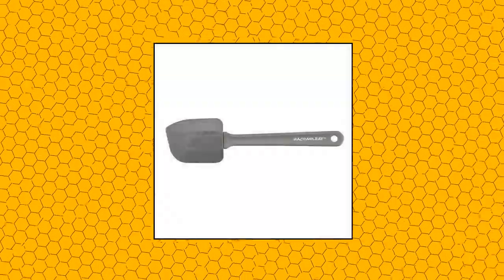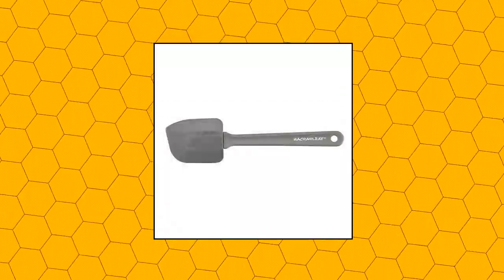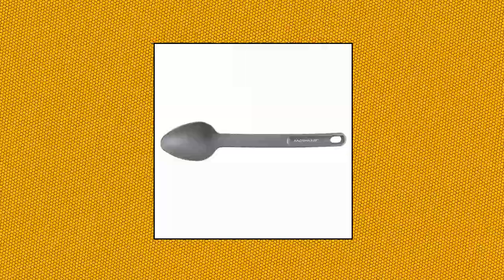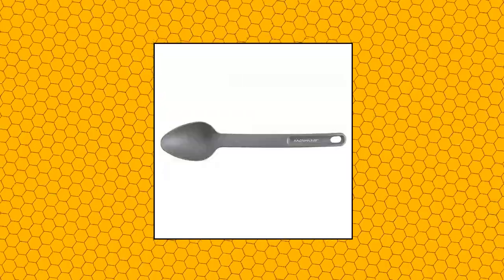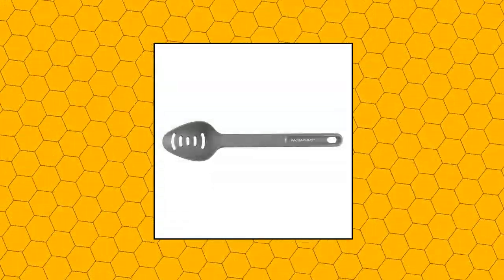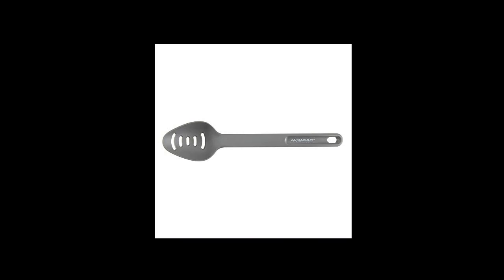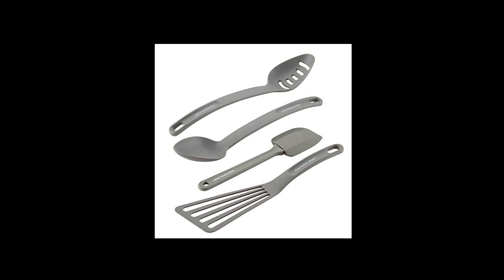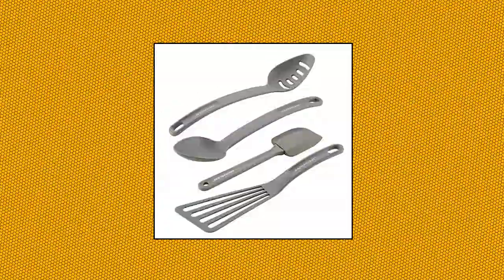Rachel Ray Cucina Nylon Nonstick Tool Set — 4-Piece, Sea Salt Gray. Sturdy nylon tool construction is nonstick suitable. Sturdy handles are solid yet light in the hand and comfortable to grasp. Long slotted fish turner ideal for delicate turning and flipping of foods. Oven safe to 400 degrees Fahrenheit and dishwasher safe for extra convenience. Includes solid and slotted spoons, spatula, and slotted fish turner.